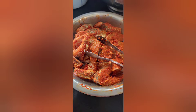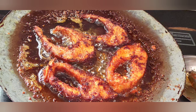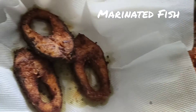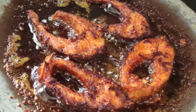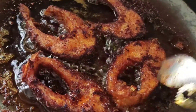This is 2 kg Chitra Fish. I am going to fry it. First, ginger garlic paste, salt, marinade — fry it.